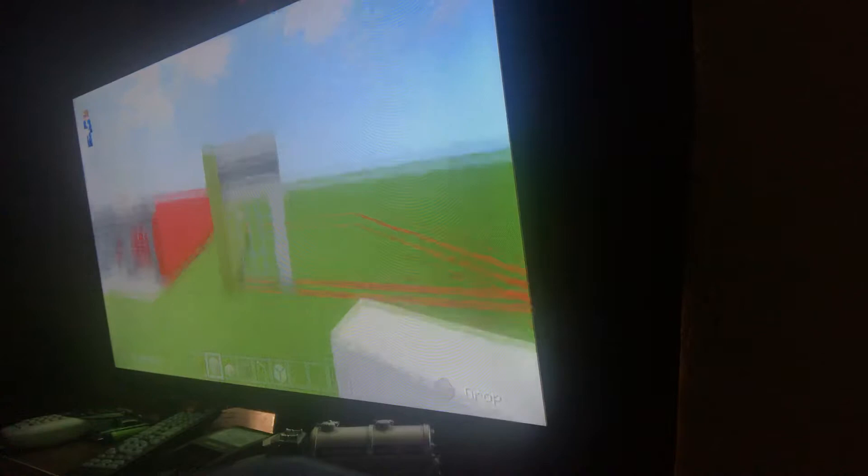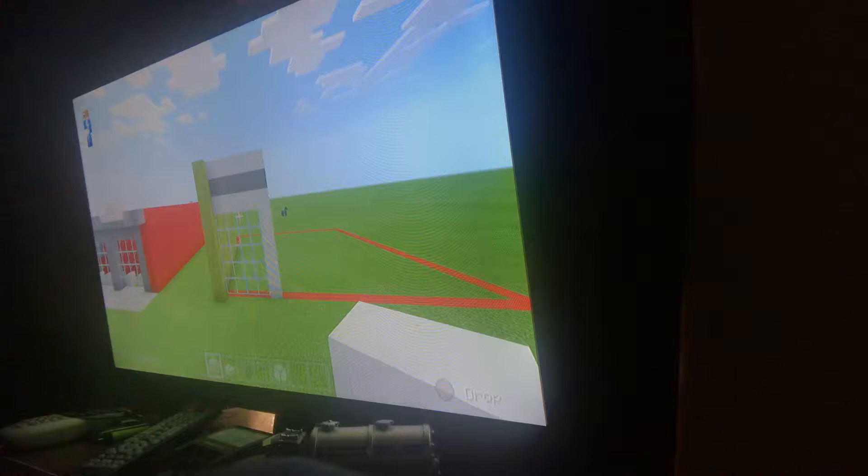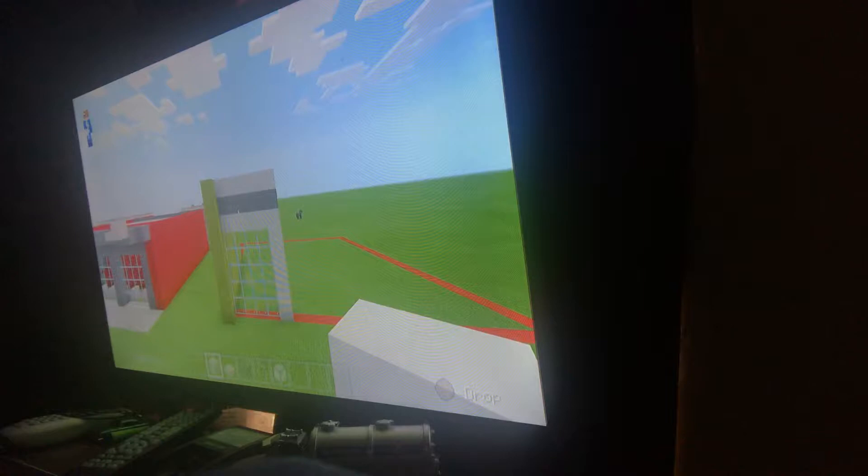That's how the front is going to look — but it's not going to be simple at all. What you want to do next is go inside your build and go back once again by four.